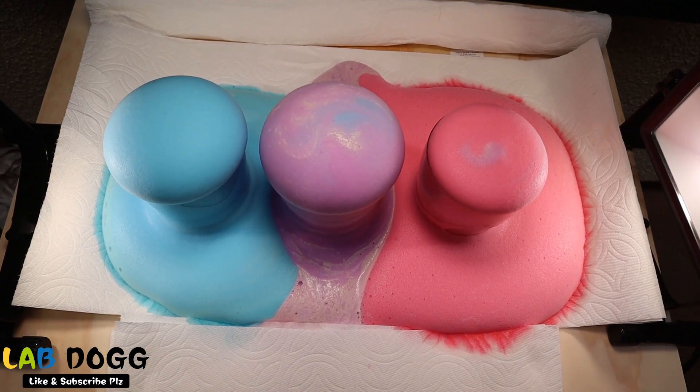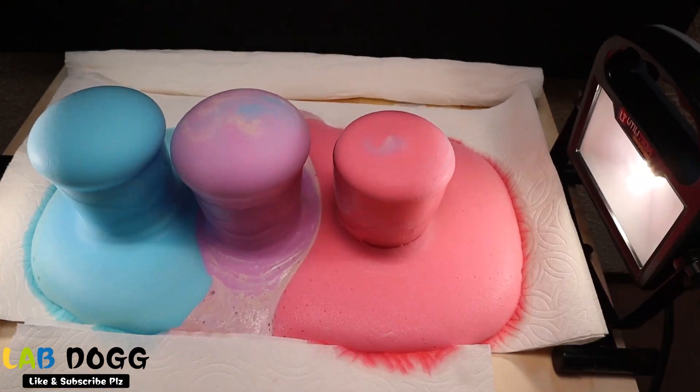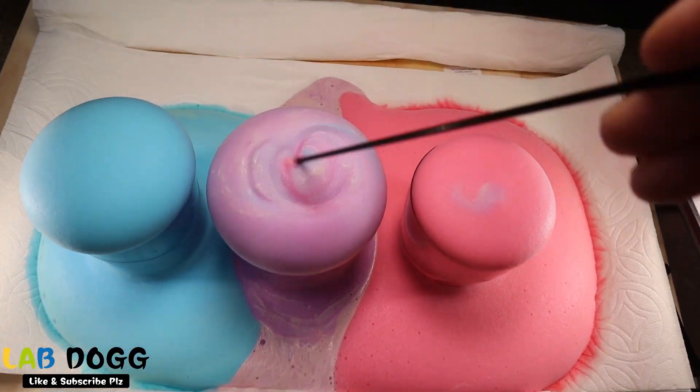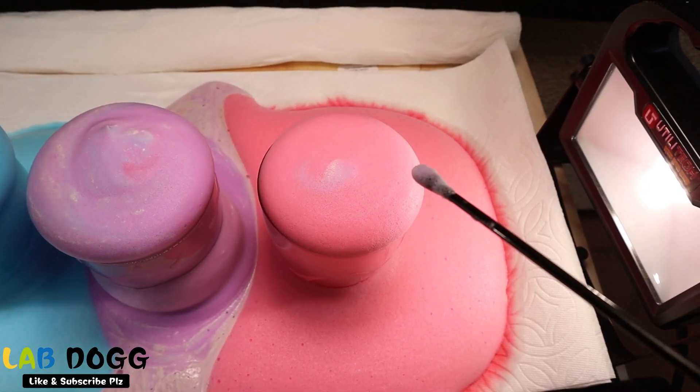About a minute passed and the bubbles look really interesting — it looks like some sort of cookie. Blue elephant toothpaste, purple elephant toothpaste, pink elephant toothpaste — they all look amazing.